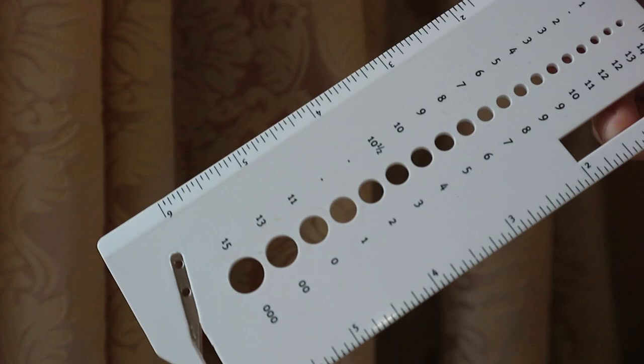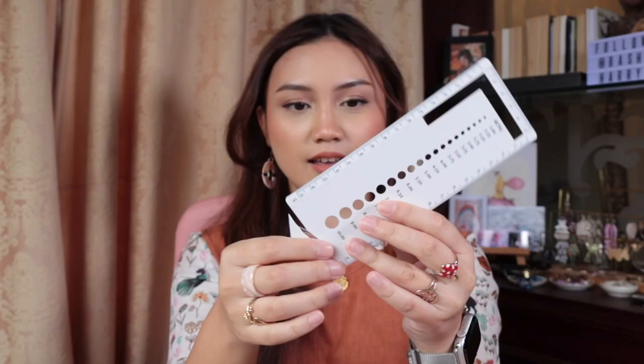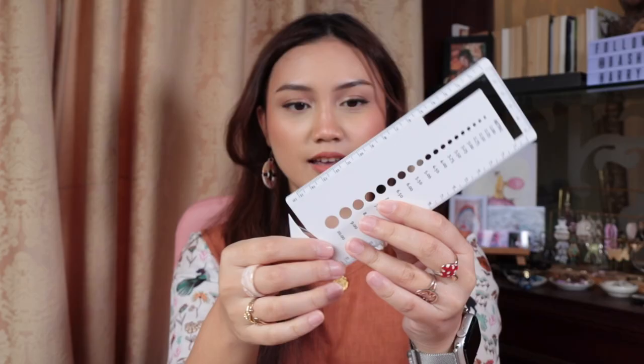One thing I'd consider a necessity, especially for bigger projects, is a ruler. I have one from Michaels from about 2014 — eight years and still going strong. I got it specifically for knitting. On one side it's inches, the other is centimeters. It's about 6 inches or 15 centimeters, and it has a gauge count and little holes for needle sizing. It also has a razor to cut yarn, so it's like a three- or four-in-one tool. If you do want to get a knitting ruler, get this one — I'll leave a link in the description.